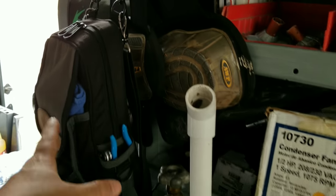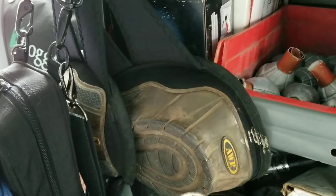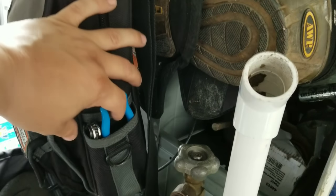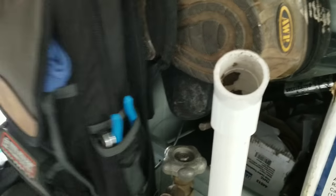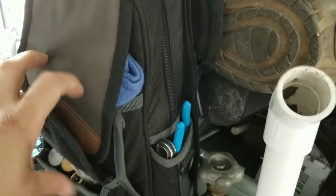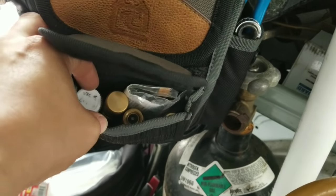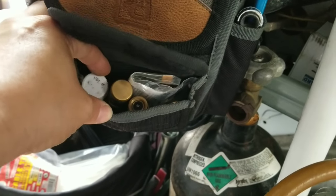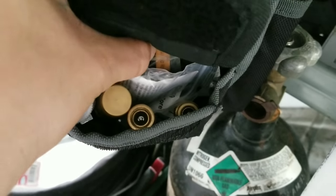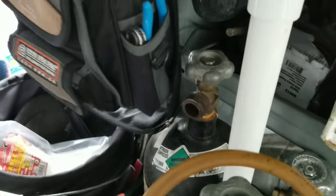MB2 bag — this has got my UEI smart probes in it. Knee pads. A couple Oddin things with the smart probes. Just a pair of 6-inch channel locks. Service valve. A couple adjustables. Rags. In here we got another Apion core remover, and this is valve cores. A couple more gaskets, a couple adapters, charging T, 5/16 adapters for some mini splits — that kind of thing.